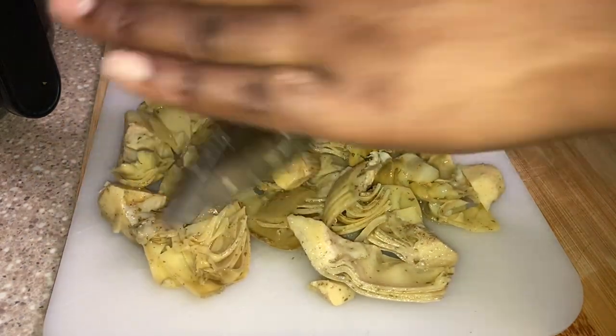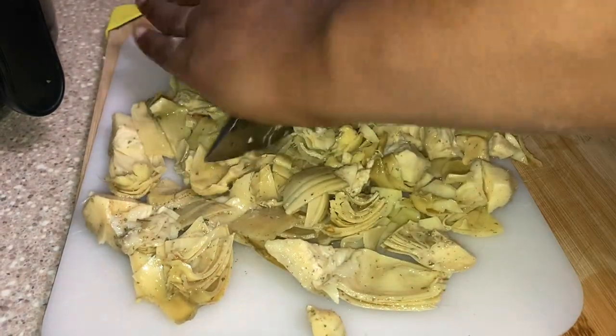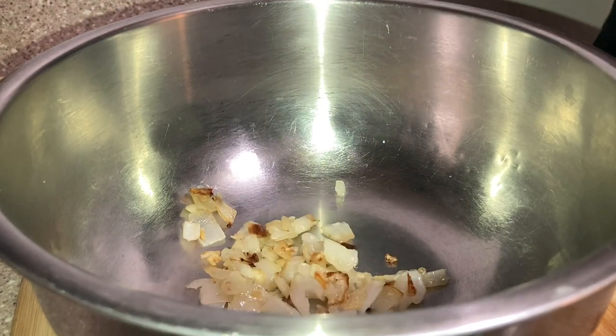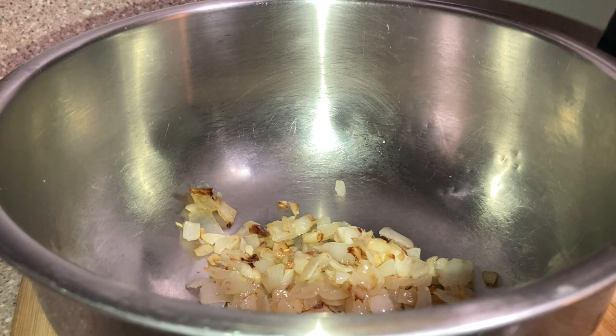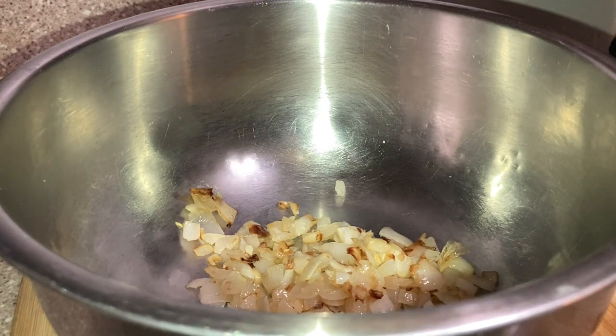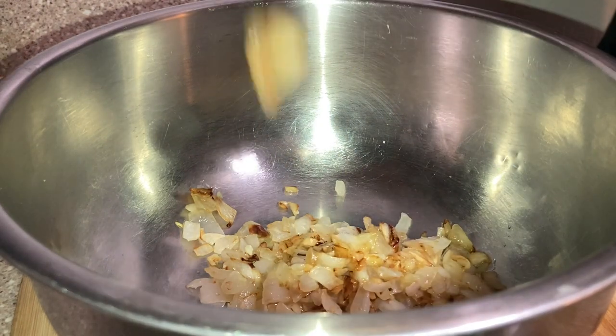Now we're gonna get into combining everything. This is the garlic and the onion being added to the mixing bowl where the magic is about to happen.